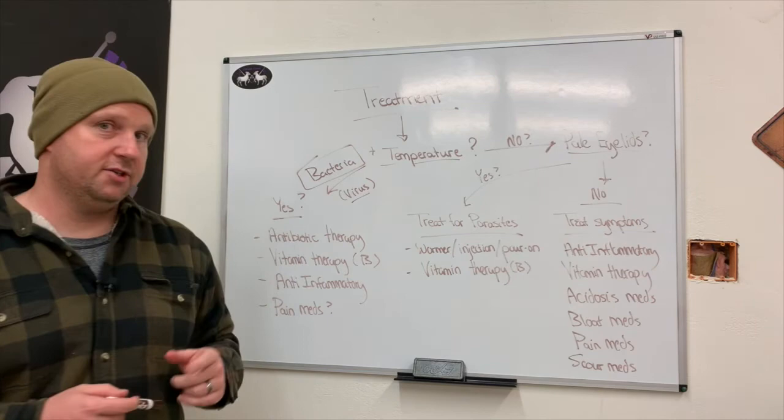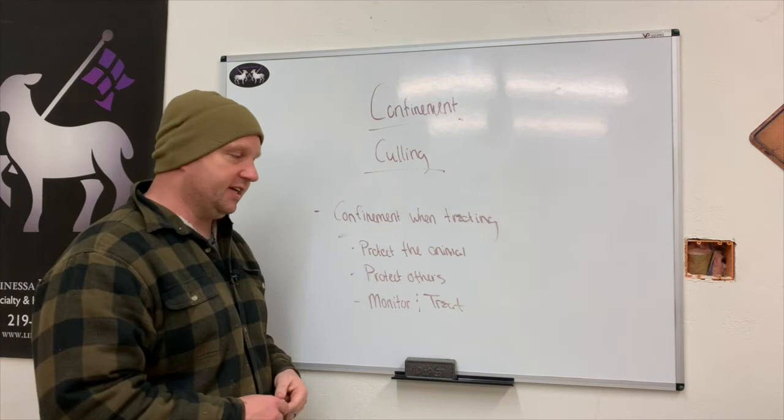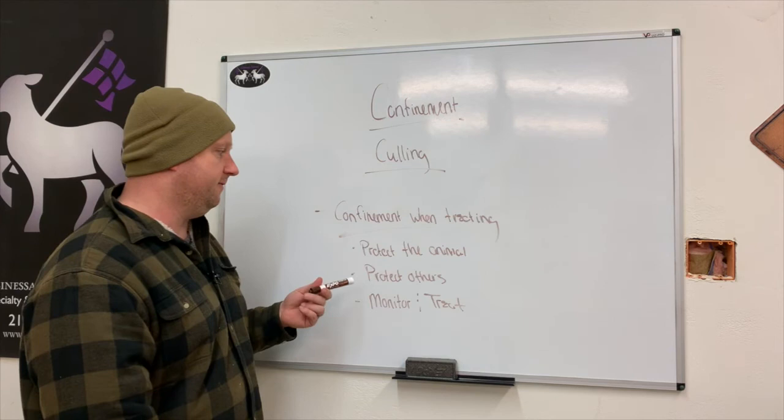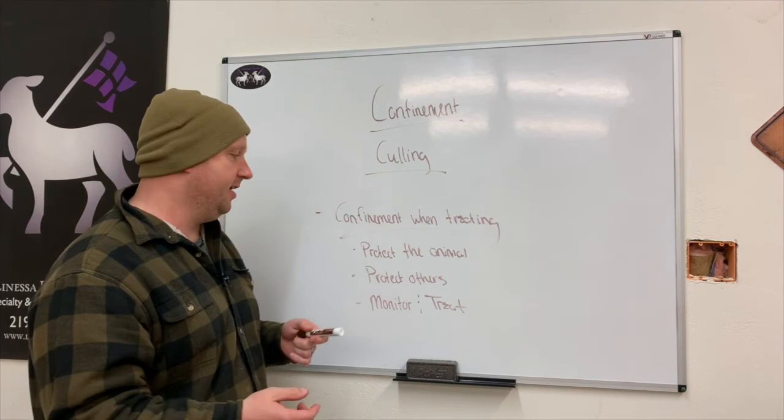This is the last part — C for confinement and culling. When treating a sick animal, always confine them. This is common sense but important to cover. Confinement allows you to protect the animal from other animals pushing it out of the way and preventing it from getting the food and rest it needs. It also protects others in case your animal has something contagious like sore mouth, hoof rot, or E. coli. And it makes it much easier to monitor and treat the animal.